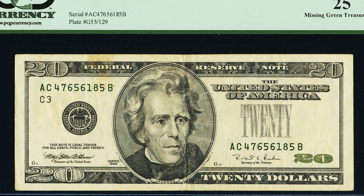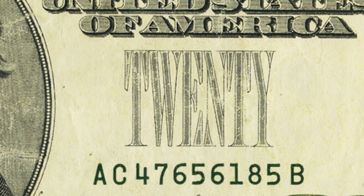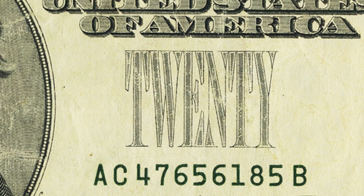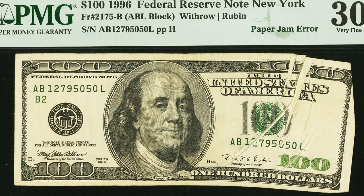This next bank note is a $20 bill from 1996. It looks like a normal circulated $20 bill — you can even see how creased it is on the back. Someone passed it up many times, but then someone caught it in circulation because it's missing the green treasury seal that's supposed to be over the word '20.' Always be on the lookout for that. This bill sold for over $100, and in better condition it could have sold for more.